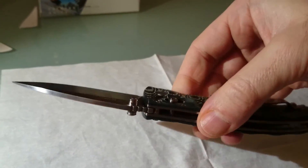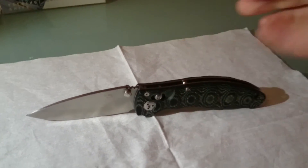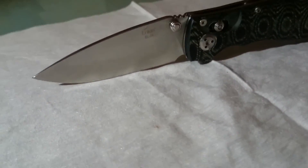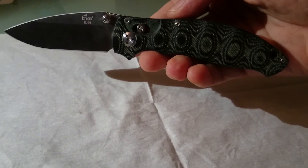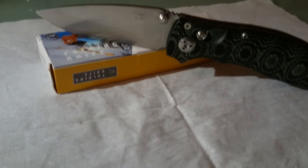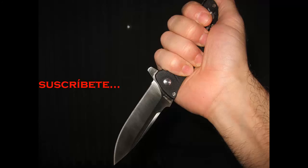Como veis, esto es una preciosidad de navaja, fantástica, una maravilla. Esta Enlan EL04. Si veis vídeos y opiniones en YouTube veréis que todos están entusiasmados con esta navaja. Hasta aquí este vídeo sobre la Enlan EL04, modelo que tenía muchas ganas de enseñaros y de hablaros. Soy Navajero Resilience. Un saludo a todos y hasta luego. ¡Suscríbete al canal!